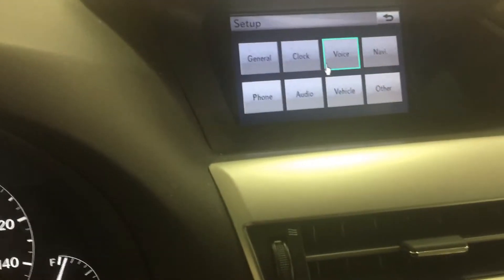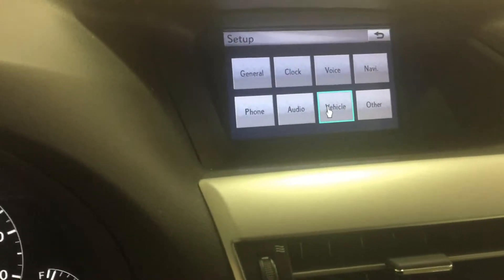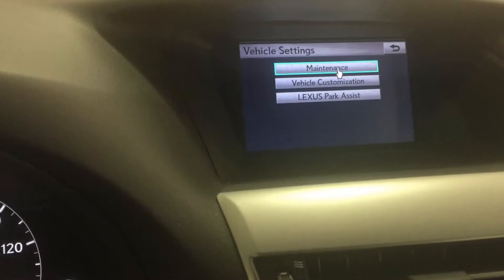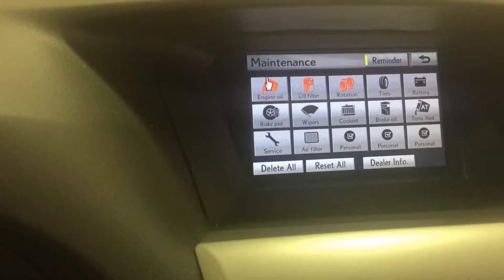Then you're going to want to scroll your mouse to Vehicle and hit Enter on the side. Go to Maintenance, and once again hit Enter. Right here is going to be everything that you can kind of reset.